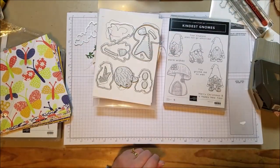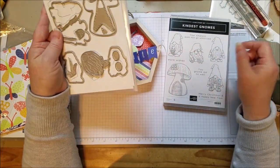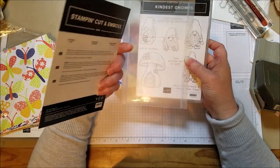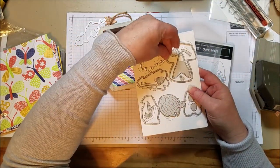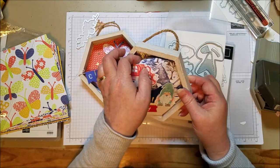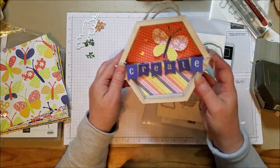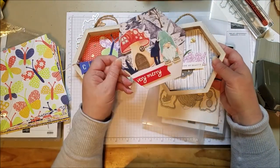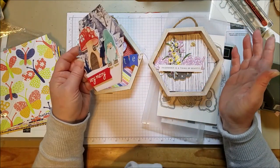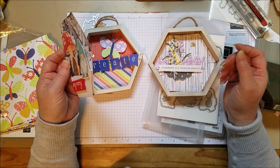So when you get the July to December catalog — it's called Kindest Gnomes and this one is just gnomes and gnome dies. So cute. So here are the different ways I used it. Let me pull the gnome off and show you the 'Friendship is a thing of beauty' and the 'Create' frame. When I get the snowman set, I'm sure I'll make a little pop-in for that as well, and I'll post that on my blog or Facebook page. Thank you so much for watching. If you have any questions about Stampin' Up! products or becoming a demonstrator, please feel free to contact me — I love to answer all things stampy. Bye!